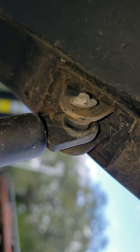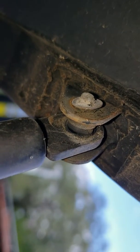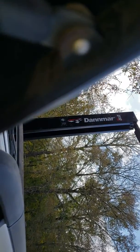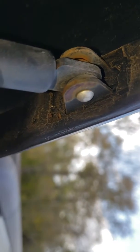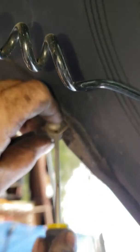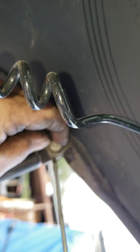Maybe y'all can see that better — that clip right there. Basically it's just a pin in the top. Sorry, my camera won't focus right. We've got some vice grips on it — just pry it off like this.